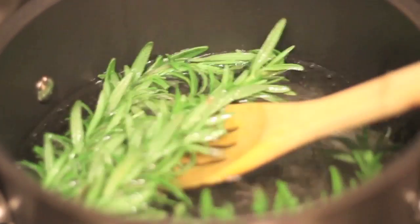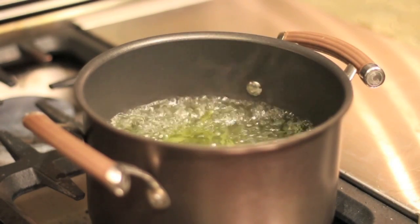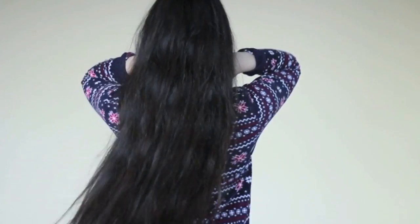Hi guys, it's Camellia and for this week's video I'm going to show you how I do my rosemary hair rinse. It will do wonders for your hair and if you're just looking for an easy way to grow your hair or thicken your hair as soon as possible, then you're going to want to keep watching.